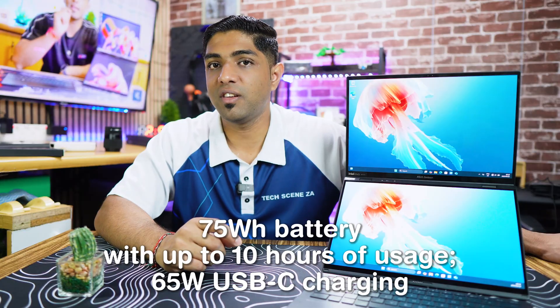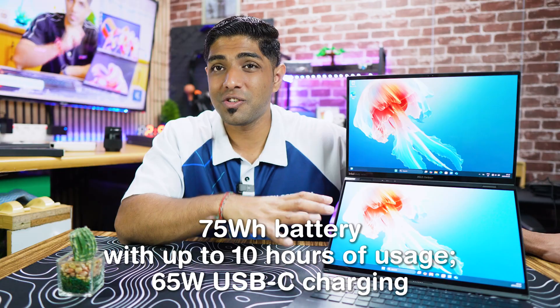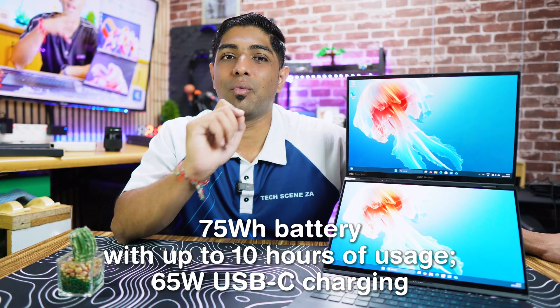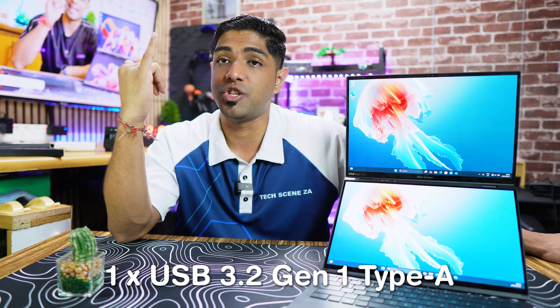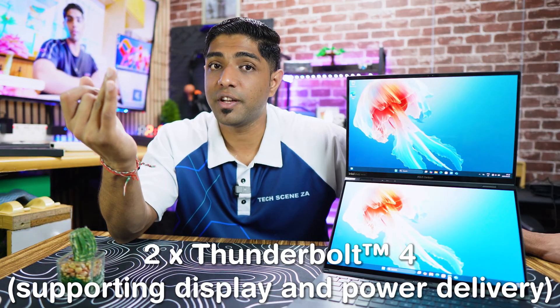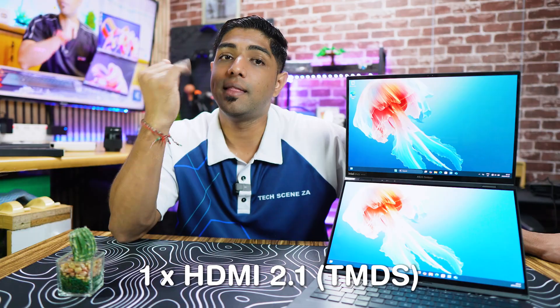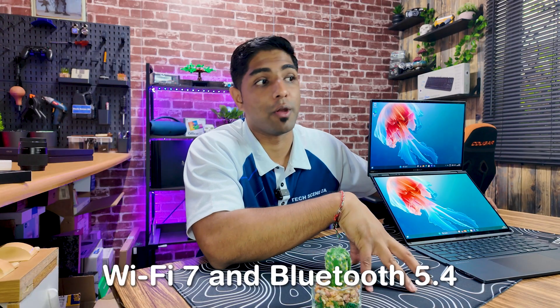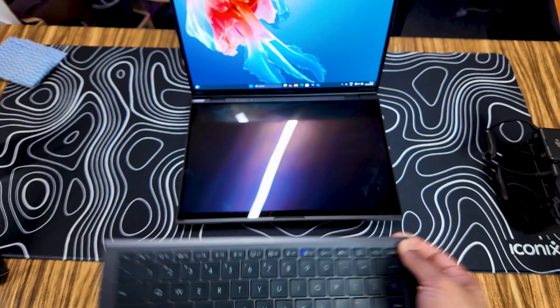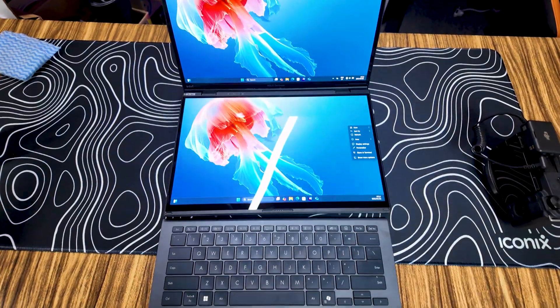The battery is a 75 Wh unit giving you around 10 hours of usage, and it comes with a 65W charger. In terms of ports, it has one USB 3.2 Gen 1 Type-A, two Thunderbolt 4 ports supporting display and power delivery, one HDMI 2.1, and a 3.5mm combo audio jack. Connectivity includes Wi-Fi 7 and Bluetooth 5.4.